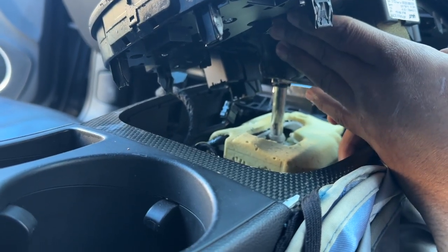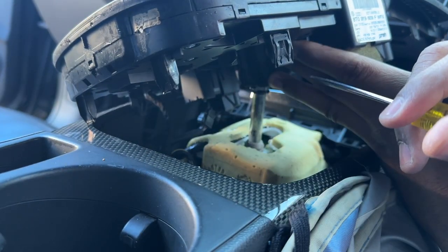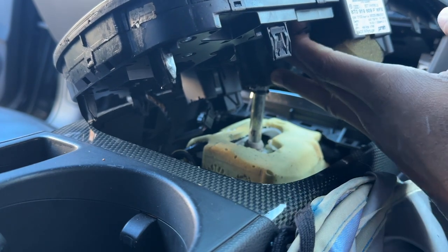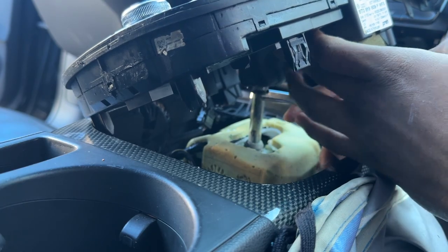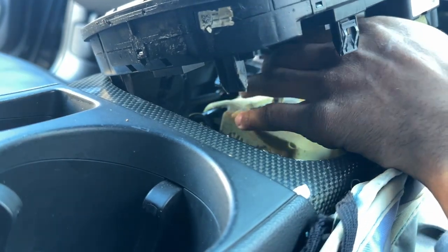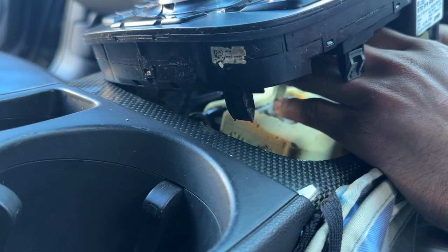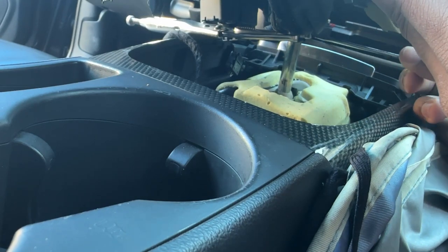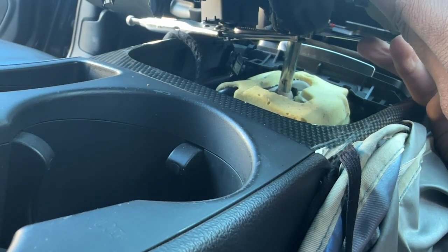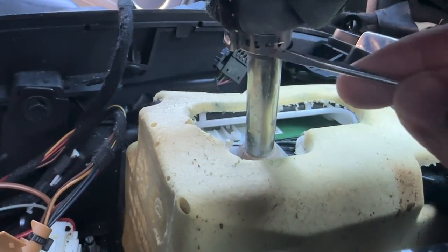Apparently you have to pop this little ring off right here with the flathead, so this should just — sorry for the bad angle, but I'm going to stick this flathead into the little clamp right here and just pop it off. Getting the gear shifter off is by far the hardest part of this whole thing. I laid some vice grips on the other end right here so I can get some more leverage to pop this little thing off. I just popped that little tab off right there with a flathead.